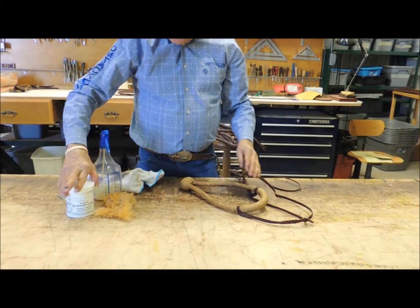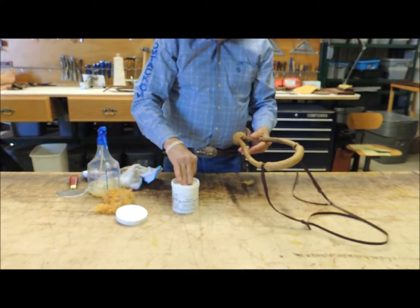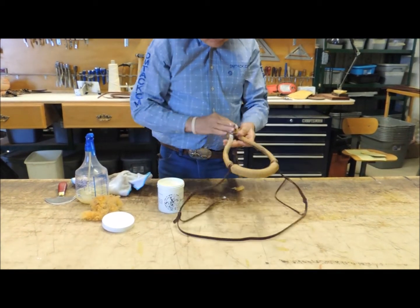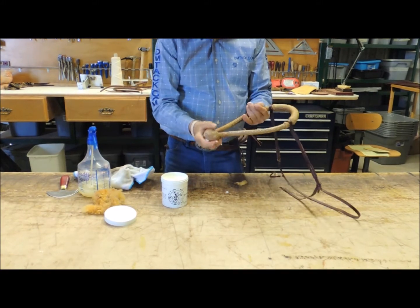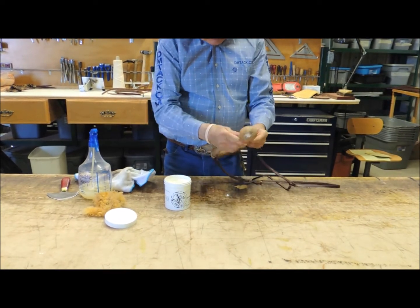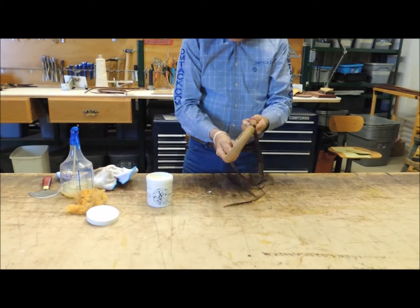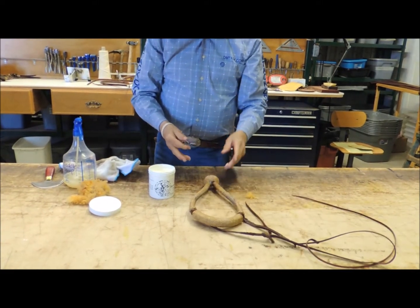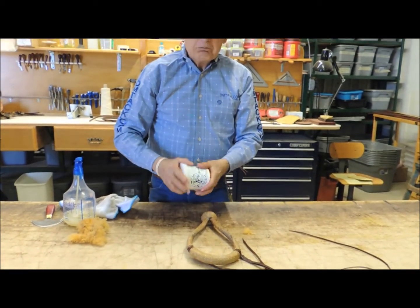Then we use Ray Holt's rawhide cream. This cleans and conditions the rawhide — just put it on liberally. We lay this in a warm spot and it will soak up and be ready to use.